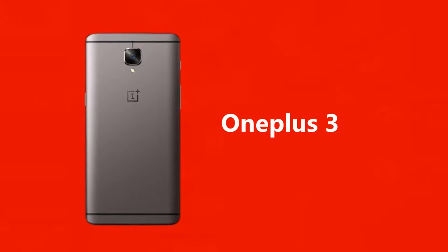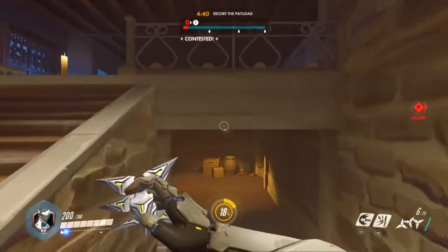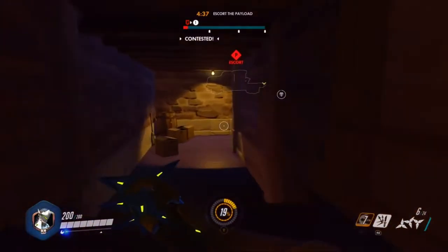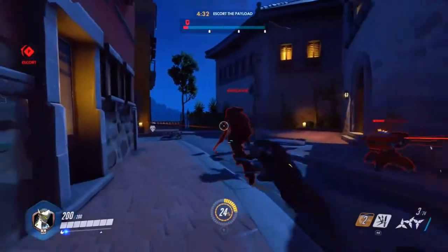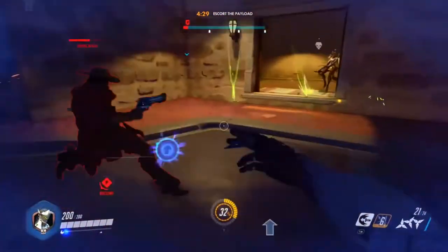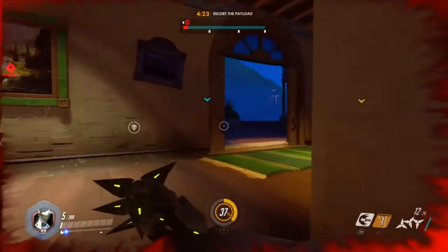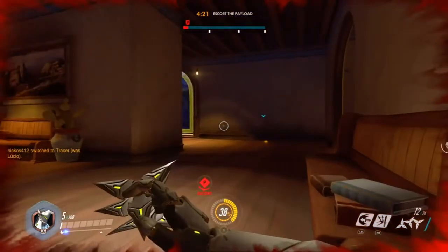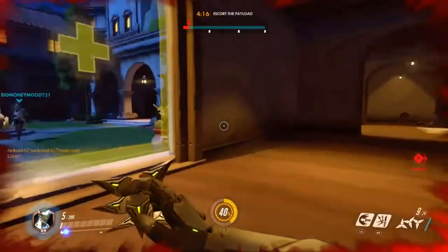So you know the OnePlus 3, right? The $400 super budget phone that competed with flagships like the Galaxy S7 Edge, Google Pixel, and the iPhone. It was a $400 phone that had the Snapdragon 820, 6 gigabytes of RAM, 3,000mAh battery, USB Type-C, and Dash Charging — which is still the fastest charging available on the market. It had a good 1080p display and a good metal design.